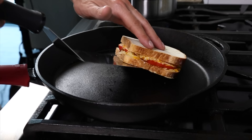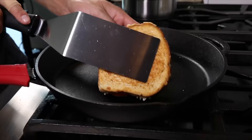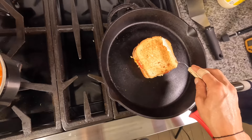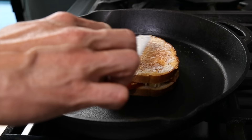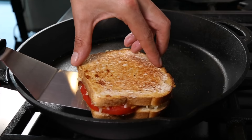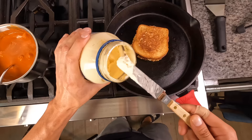Once I peek under the sandwich and see it's getting nicely toasted, I'm gonna give it a flip, drag it around the pan to pick up any excess cheese, and then take a really small layer of mayo. A lot of times I see people use mayo and they use just so much of it — you don't need a lot to get a nice brown. Just use the edge of an offset spatula and make sure we have a nice thin layer, scraping off any excess. Then once that other side of bread is nicely toasted, give it a flip and mayo that other side the same way.